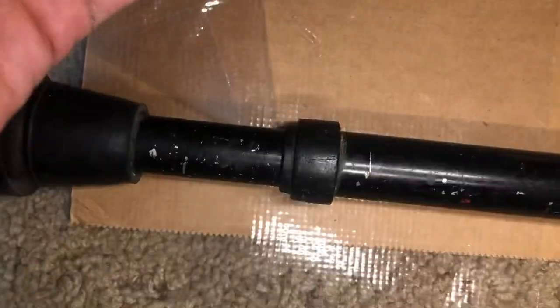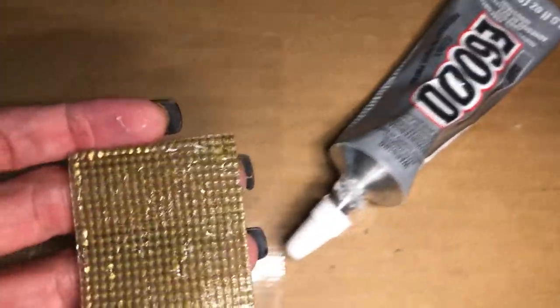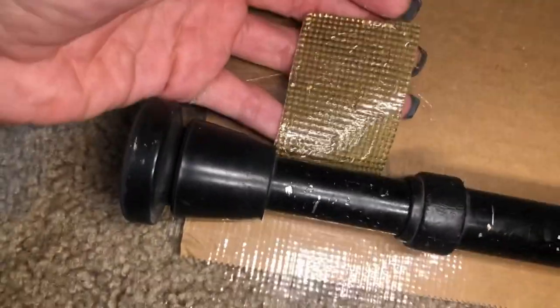Look how beat up these crutches are. I didn't want to throw them away, so hence this is what we're doing. I took my E6000, coated the back, and I'm just going to wrap this over.